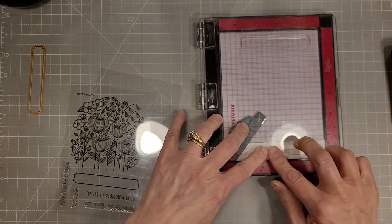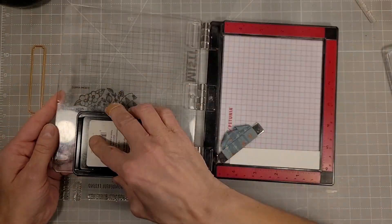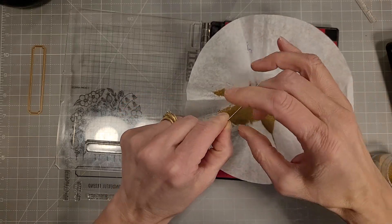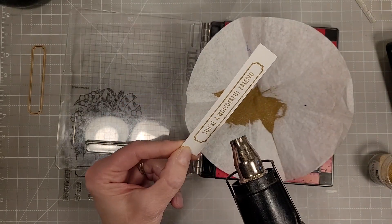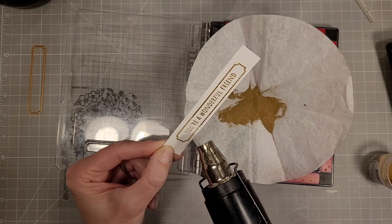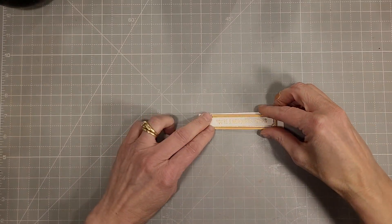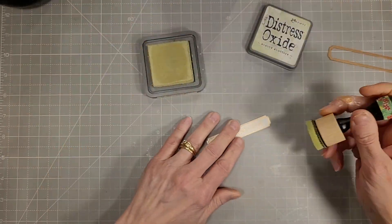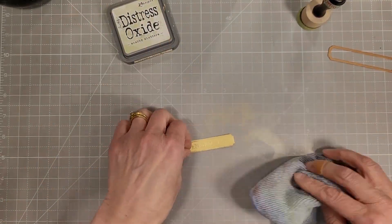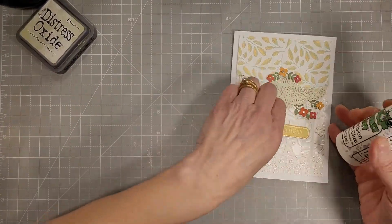Now we need to add a sentiment so I've picked one from the Friendship Garden stamp and die set, and I'm doing the same thing I did earlier — I stamped a sentiment and then the coordinating label stamp, and we'll die cut everything after we've heat embossed it. I chose to use some gold embossing powder this time. I'm going to heat that until it is raised and shiny, and I did use the same watercolor paper I had used for the embossed background on this piece. Now I'm going to take some shabby shutters distress oxide ink and ink this all up so it stands out nicely on our card base. I took my cleaning rag and just wiped over the top of that embossing to make sure it was nice and vibrant and removed any distress oxide ink that may have stuck to it.